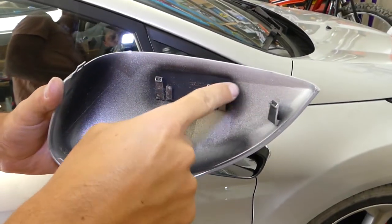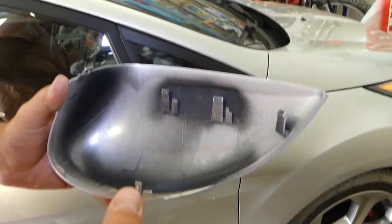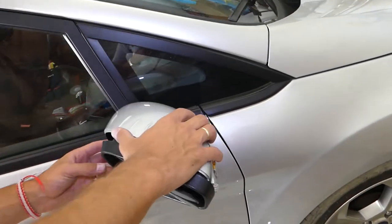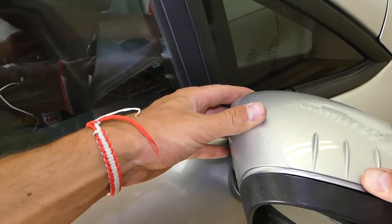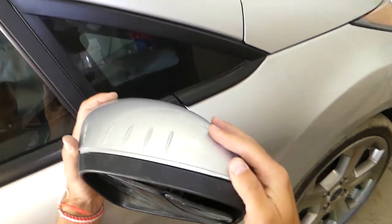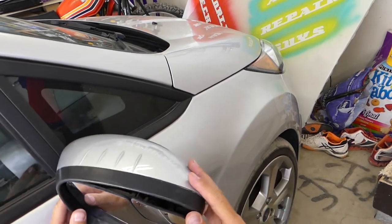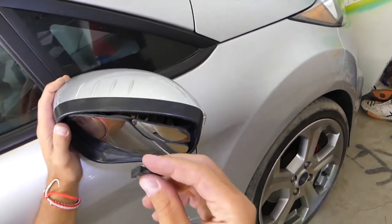Remove the cover out of the way. The cover goes only one way, so make sure the clips are all the way in on this side — there's a clip here that needs to go in properly. After that, make sure all the clips are seated and push until it locks in place.